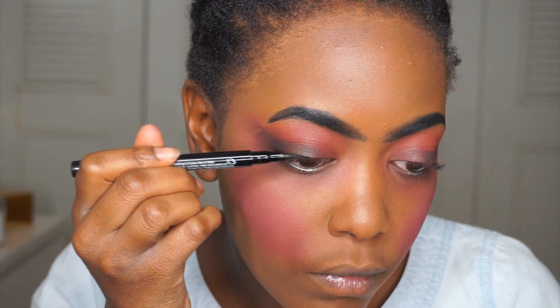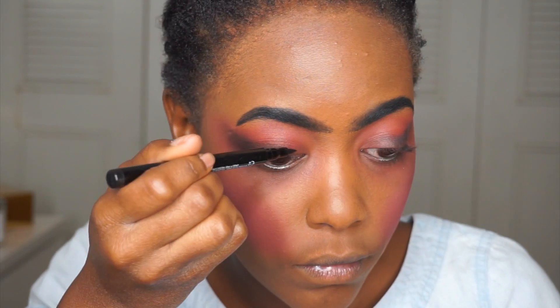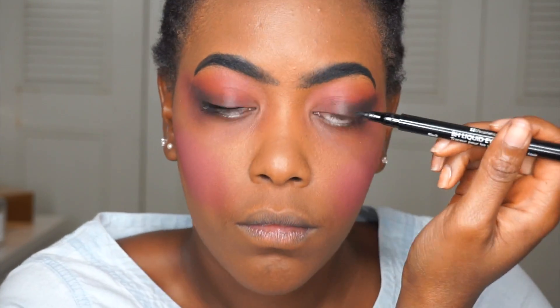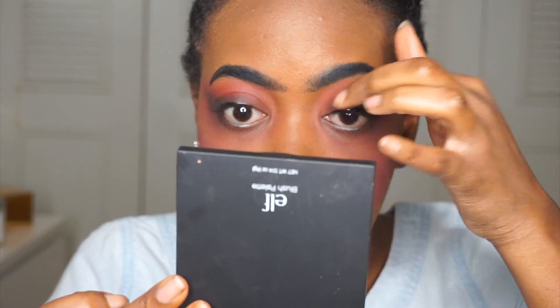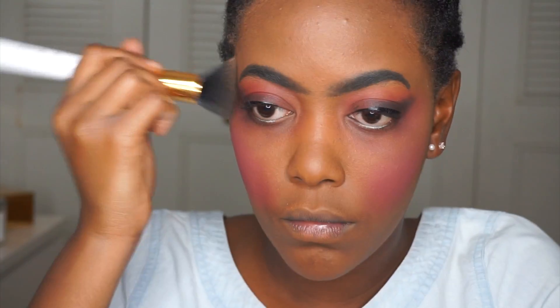Now I'm using a BH Cosmetics liquid liner for my eyes. I'm not going to do a winged liner — dolls don't have winged liner — so I did a regular simple black line across my eye. The liner I used for my eyebrows was a Too Faced liner that came with a mascara. I'm putting some Black Opal Deluxe Finishing Powder in Medium over my brows to mute the blackness a bit and make it look slightly more natural, just to simmer down that sharp black color.